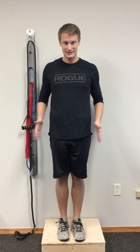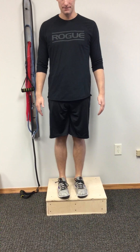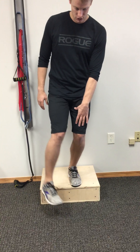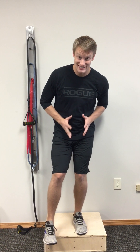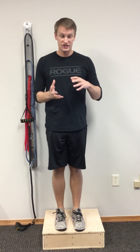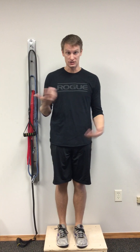We want to stay nice and tall and back up. If we start collapsing inward, it's showing that the adductor group — because it attaches to the pubic bone — is pulling the knee inward to try to stabilize the body going down in space. We don't want that. There are several other things that could be going on too, but this is just one thing you can do to help identify if adductor tightness is the problem for you.